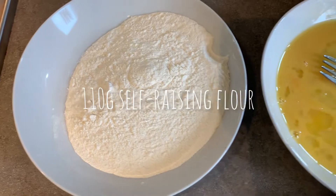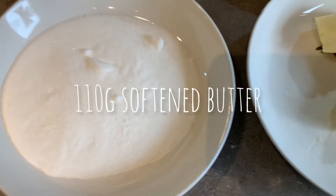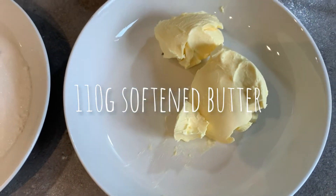All you need is 110 grams of self-raising flour, two eggs beaten, 110 grams of caster sugar, and 110 grams of softened butter.